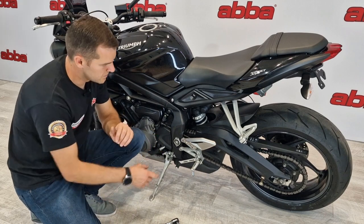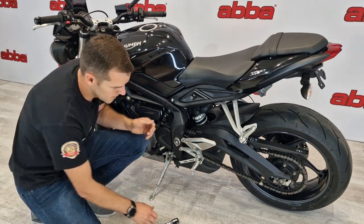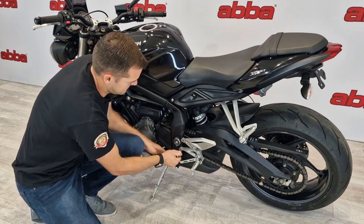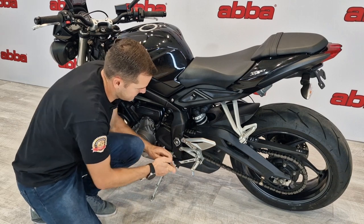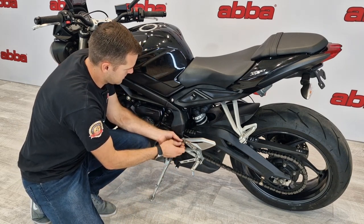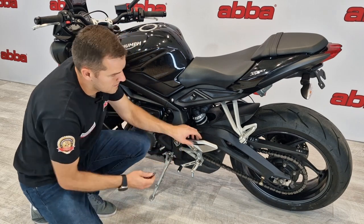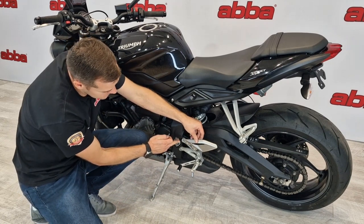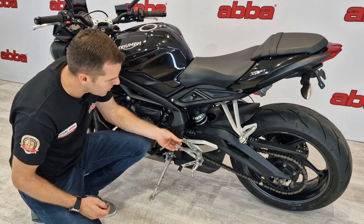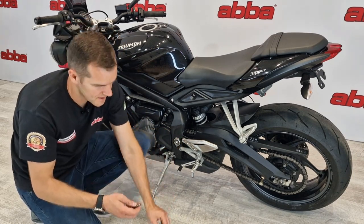To fit this product, all we do is remove the two 8 millimeter bolts from the footrests on your bike. On certain bikes you can actually just remove one of the bolts, swing the footrest back, and fit the swing arm removal kit without removing the bottom bolt. However, for the purpose of this video we're going to take out both bolts.